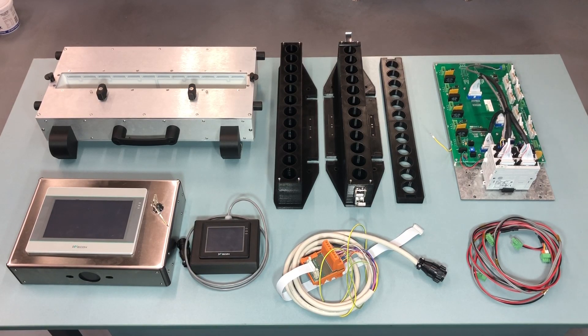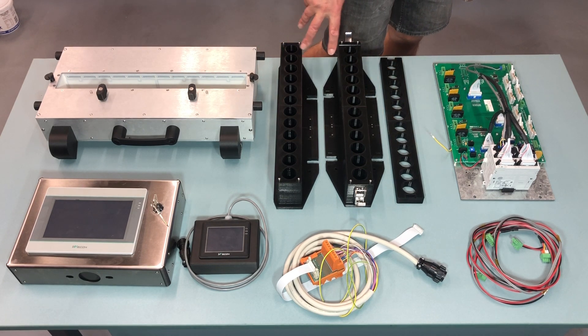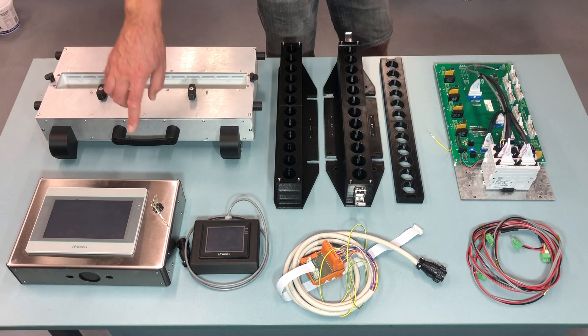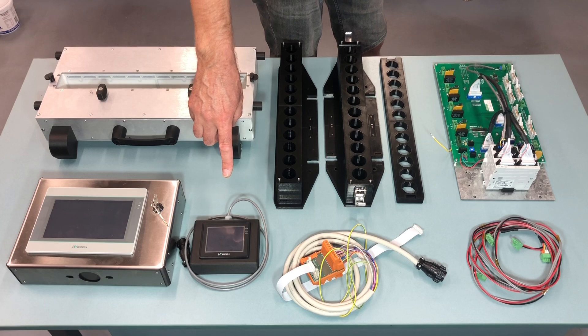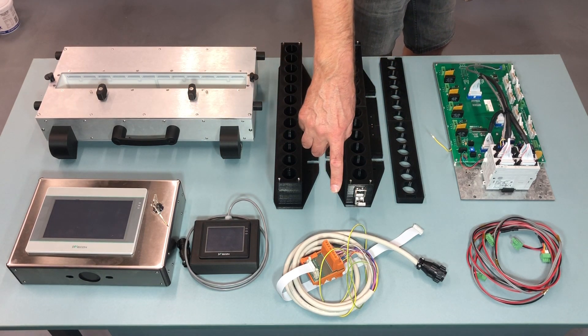These are the items that you will be receiving: the new counting head, the new tablet guides, the new controller, the new HMI, the QA terminal to test the counting head, and the counting head cable.